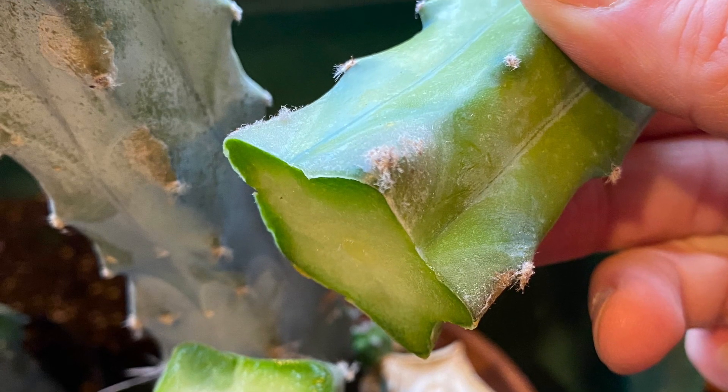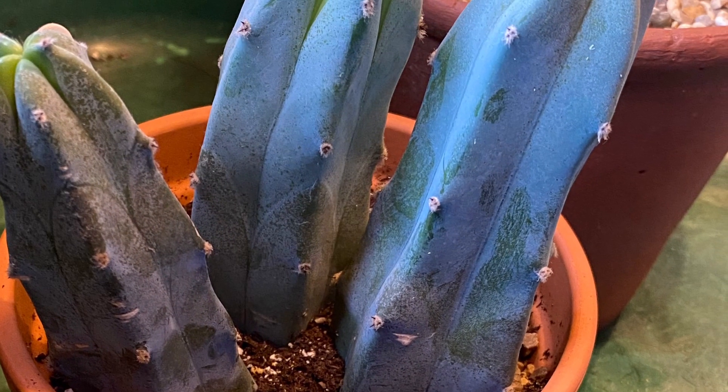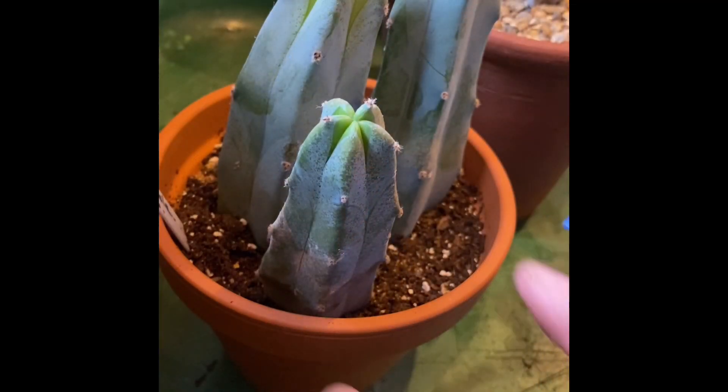Good morning everybody and welcome back to the Potting Shed. One of our subscribers asked me how on earth do you take cuttings off a blue myrtle cactus. When I first started the channel three months ago I did a short on the blue myrtle cactus.